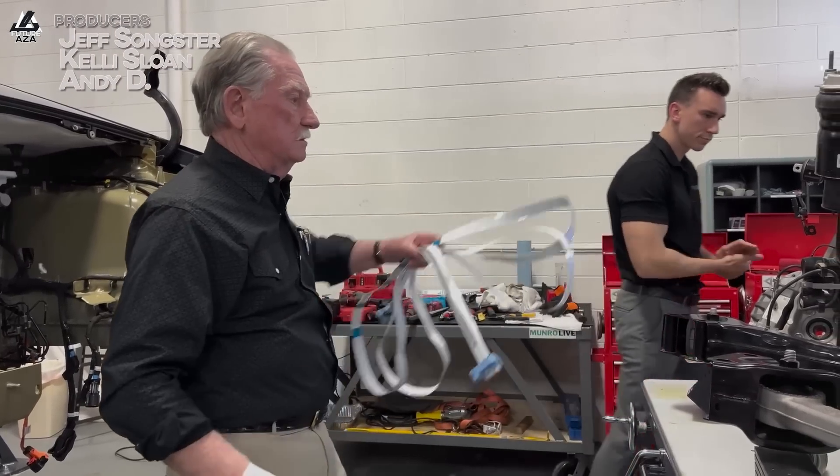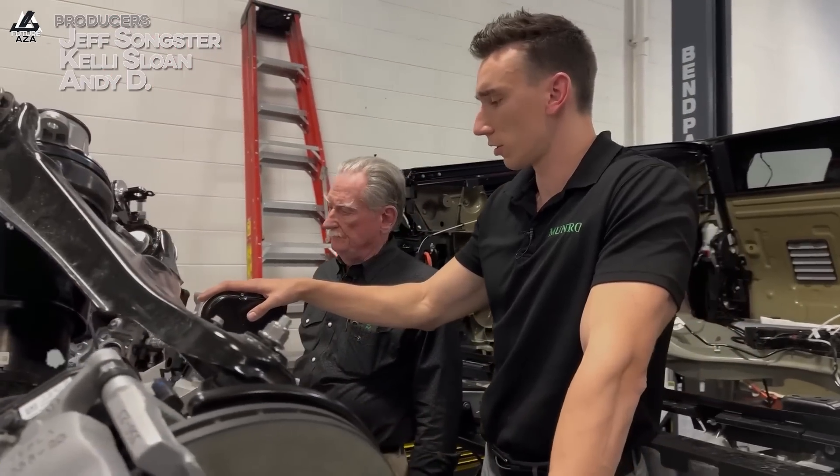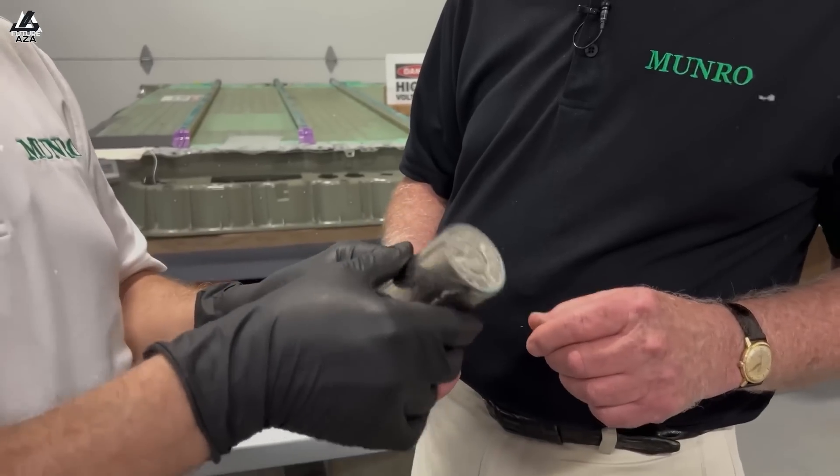Teardown Titan Sandy Munro has been looking at Tesla for years, but he's been looking at all the auto manufacturers for decades — and this is what he does. I had a chance to chat with him, get some insights, talk a little bit about 4680, talk about other batteries, talk about other companies, and talk about what makes Cybertruck so special. Let's get into a little bit of that, and there will be a part two coming up in a few days. I'm Brian, welcome to Futuraza.